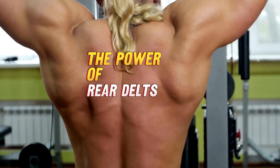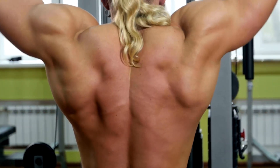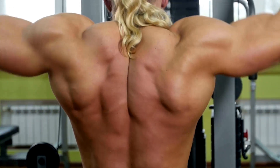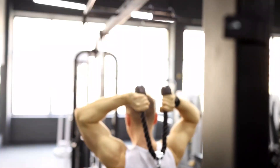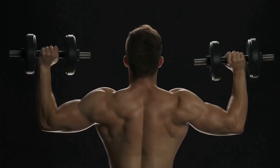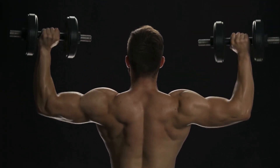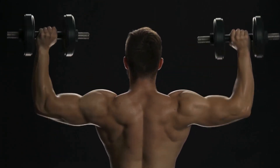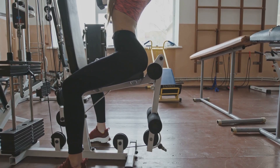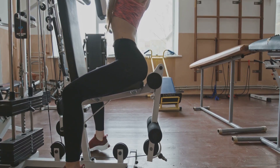Welcome to TimeFit channel where we shape your fitness dreams into reality. Today, we're diving into the world of rear delts, the hidden gems of a well-rounded physique. These often overlooked muscles pack a powerful punch, enhancing your posture, boosting your strength, and adding that much sought-after definition to your shoulders. They're the unsung heroes that can truly make your physique stand out.